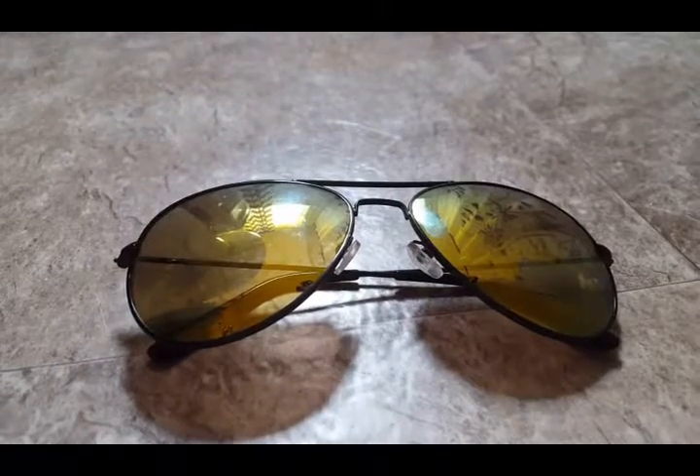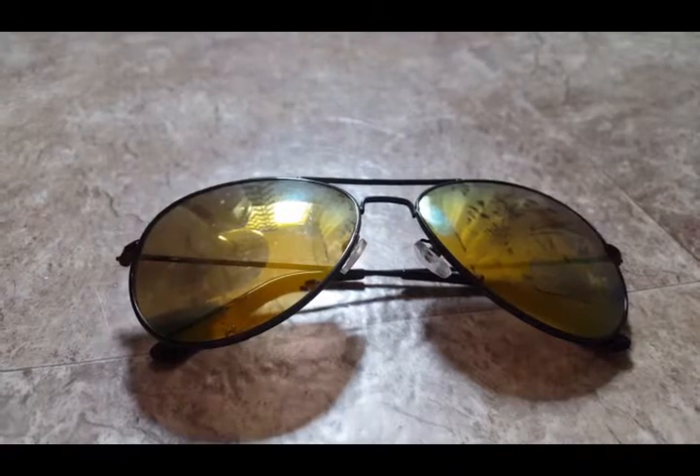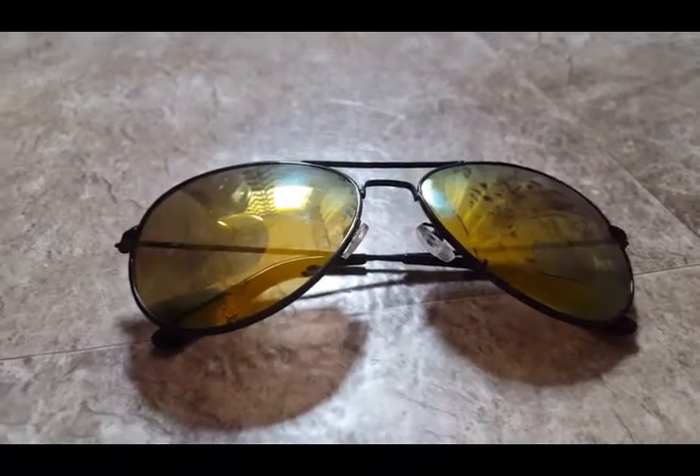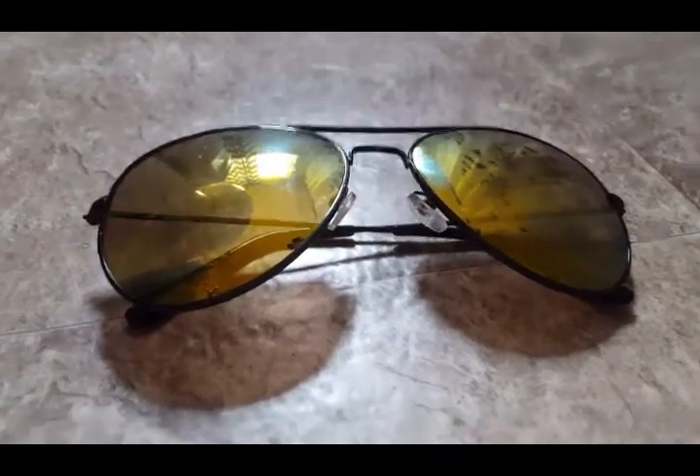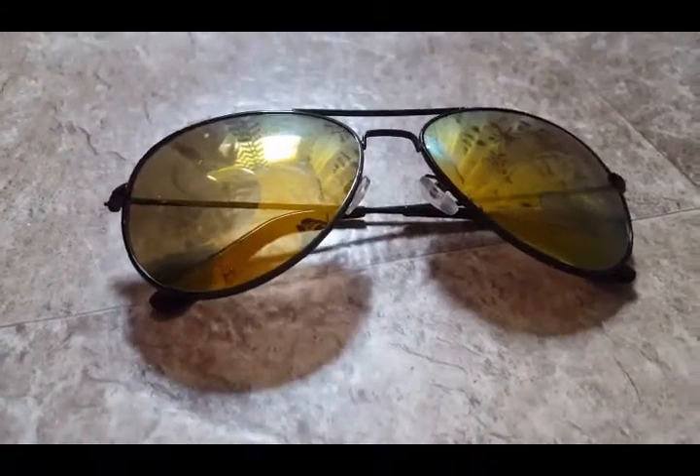The Aviator style is a classic and I love that the reflective lenses protect your eyes. Overall, I think they're a pretty mid-quality pair of sunglasses. So at only $12, you pretty much get what you pay for.